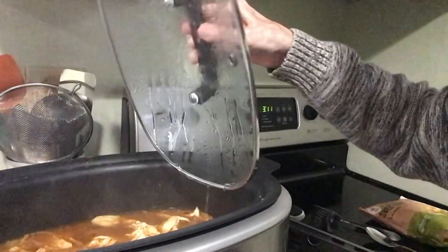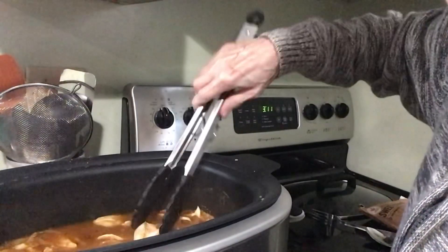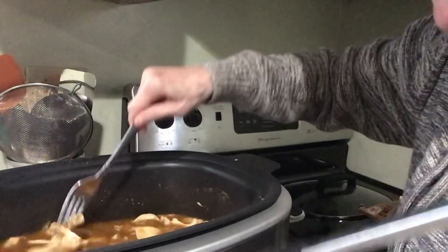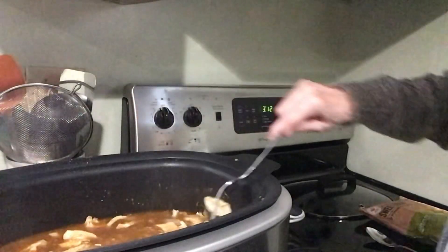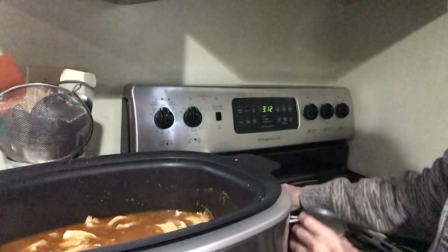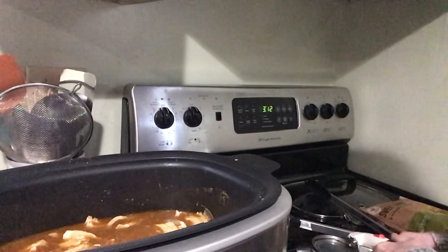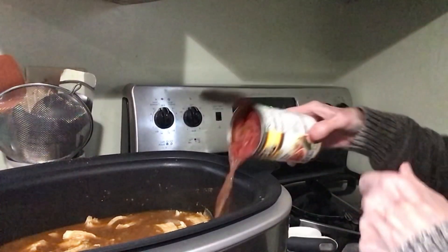It's been in there for three hours on high and I'm breaking up the chicken as you can see. Just break up your chicken. That's been in here three hours. Now come the rest of the ingredients except for the cheese — I'm saving the cheese for last. I've got a can of Rotel right here, I'm going to open it up, and that's going to go in there.